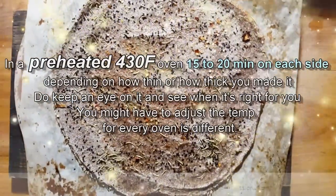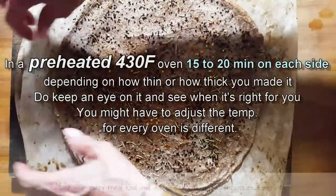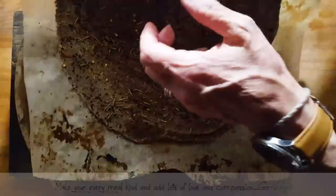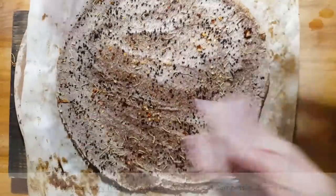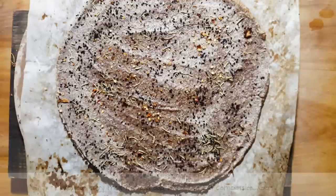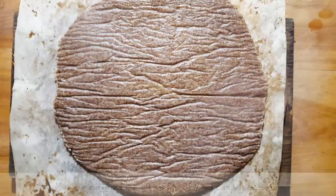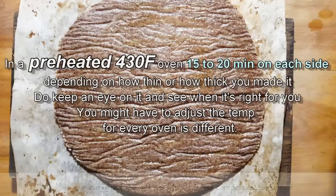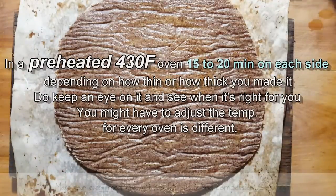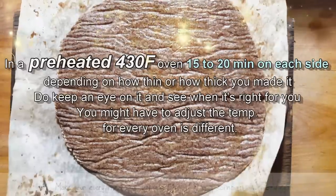Look how beautiful it's looking! Be careful not to burn yourself — this is very easily flipped over, you can just grab it on one side. Let me get my spatula. You could put a little bit of olive oil on top, and it goes back into the oven again. You're going to put it for another 15 minutes, depending on how crunchy you want your bread.